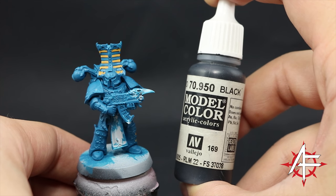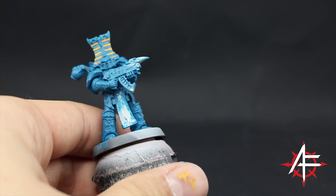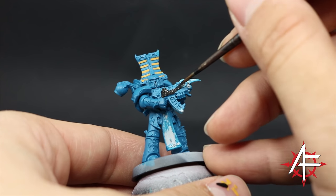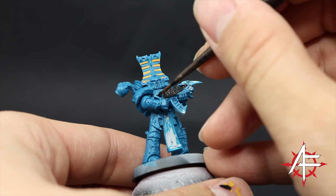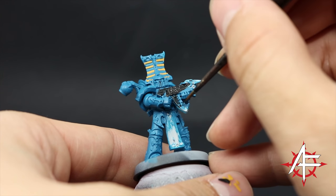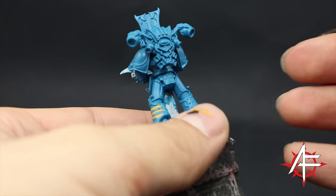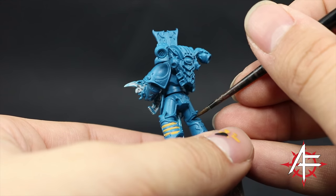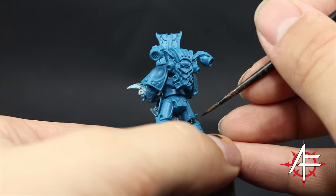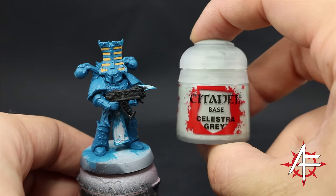Make sure to thin down all of your colors. Next I'm going to use Vallejo Model Color Black — you can use any black you like. This color is for the joints in between the armor pieces and also for the bolter casing and little details here and there. Make sure to thin it down and paint these areas fairly quickly. You can also use this color on the silvers if you want; it's not necessary but it's a good base coat to paint before the silver.